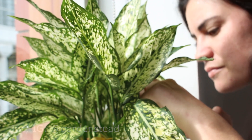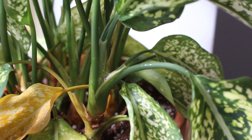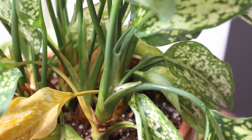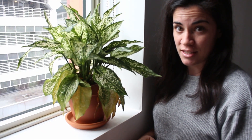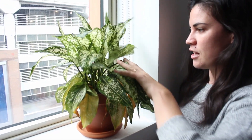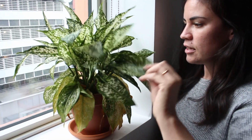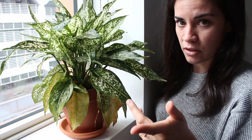Hey everyone, it's Daryl from Houseplant Journal, and today I'm going to help out my friend Jazz with her aglaonema. She's got a bit of a mealybug problem. Unfortunately I have a mealybug problem, which is only the second time I've had this problem, because the first time I had mealybugs was on a Peruvian old man cactus. I also had all the white hair on it already so I did not notice it.